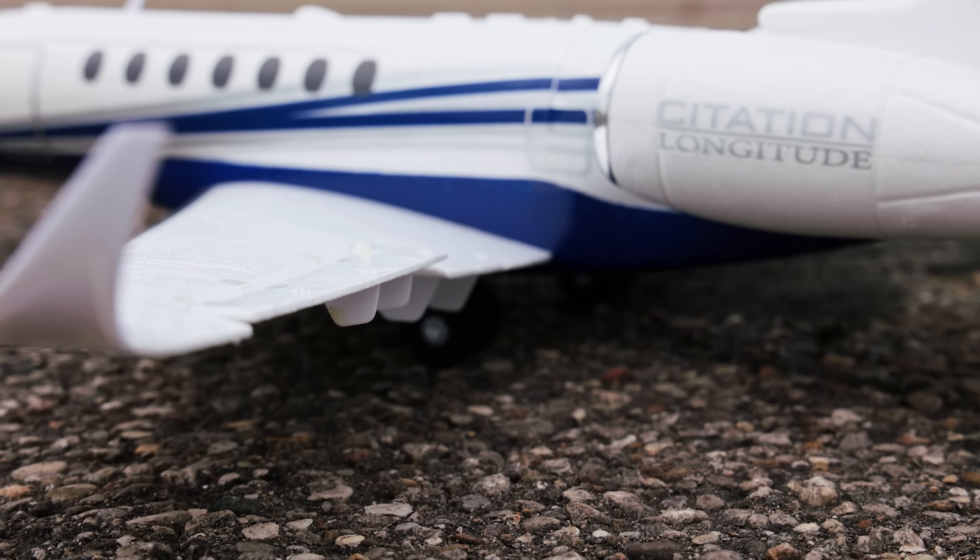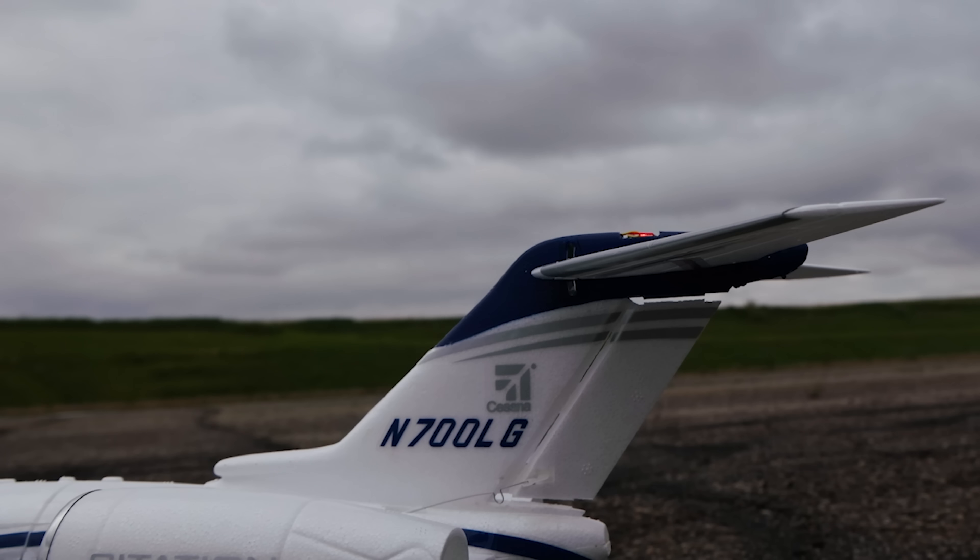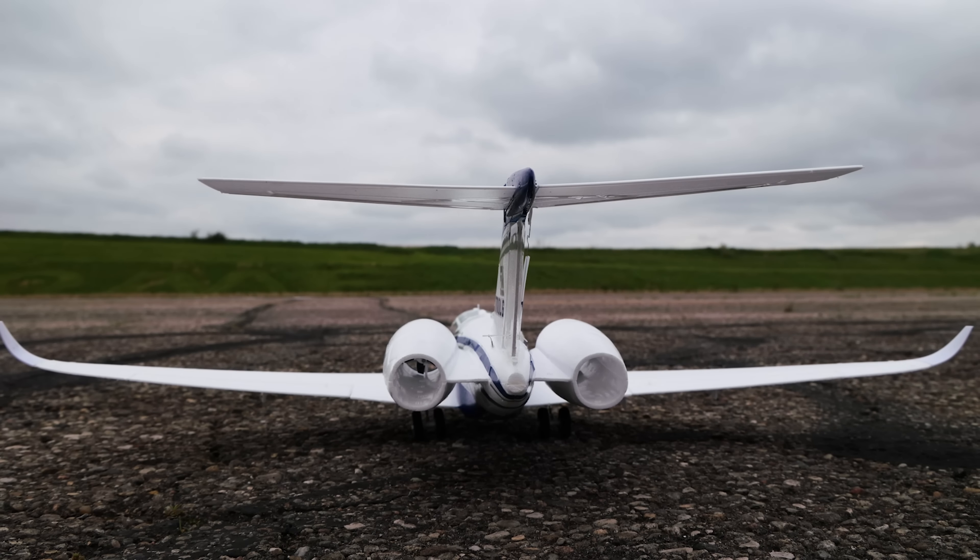The front nose wheel is steerable. My favorite scale feature is the elevator — the entire control surface moves to make the plane fly up and down. Check out the lights underneath too.